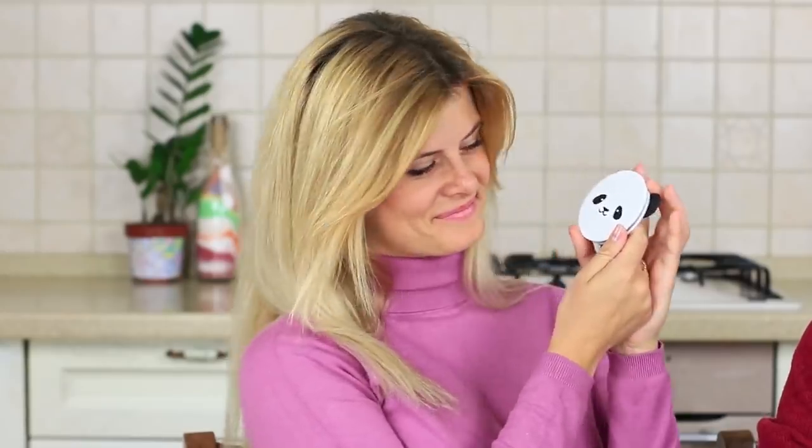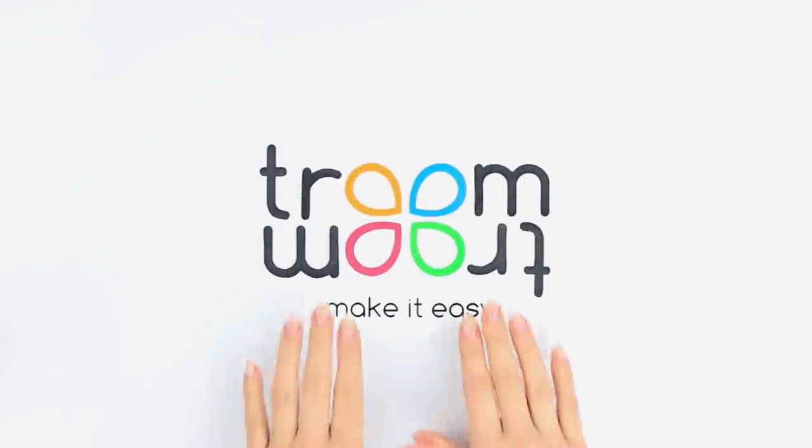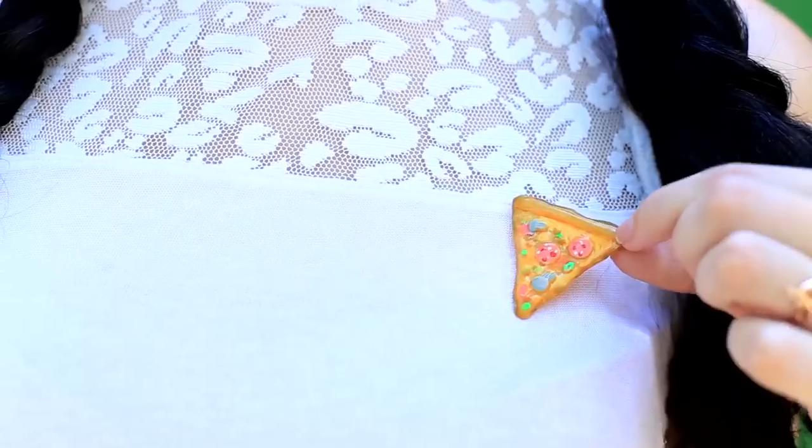This video contains awesome life hack selections about how to use a hot glue gun for making cool crafts. Another food accessory idea is a fabulous pizza pin badge for your denim outfit.